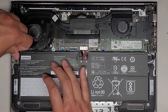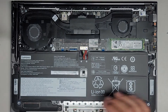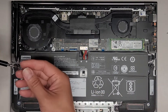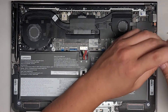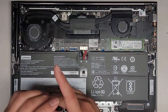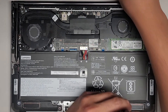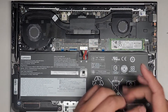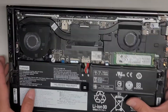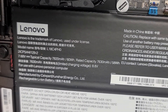You just grab this and flip it up out of the way — it comes out just like that. You can see there's adhesive on it. Then there are four PH1 or JIS1 screws that we're going to have to remove if you're taking out the battery. Keep the screws in order. The battery model number is L18C4PH0, in case you need it.